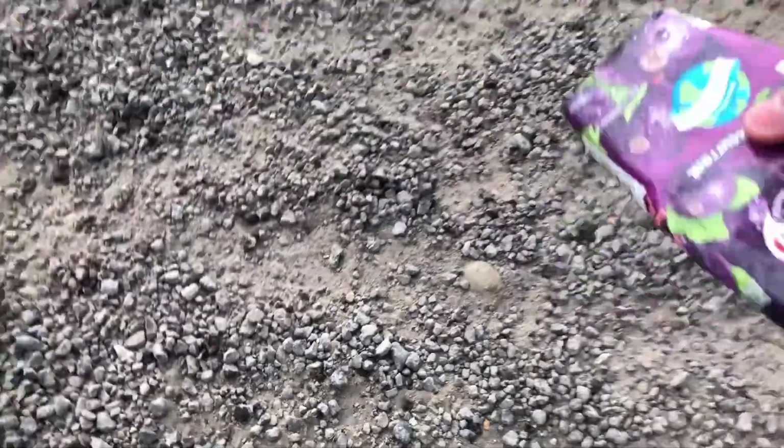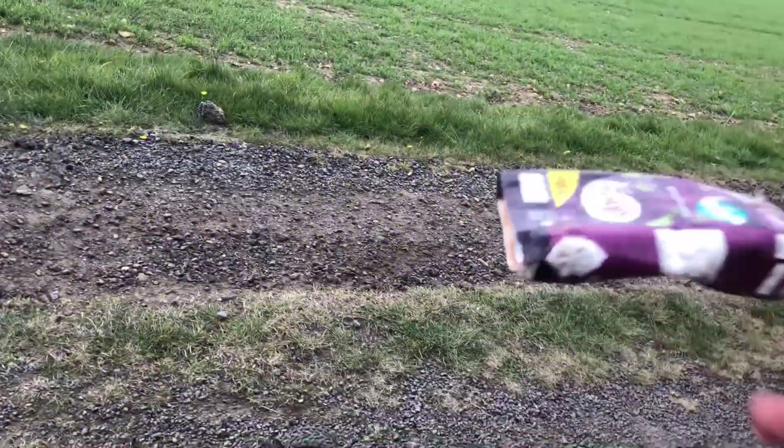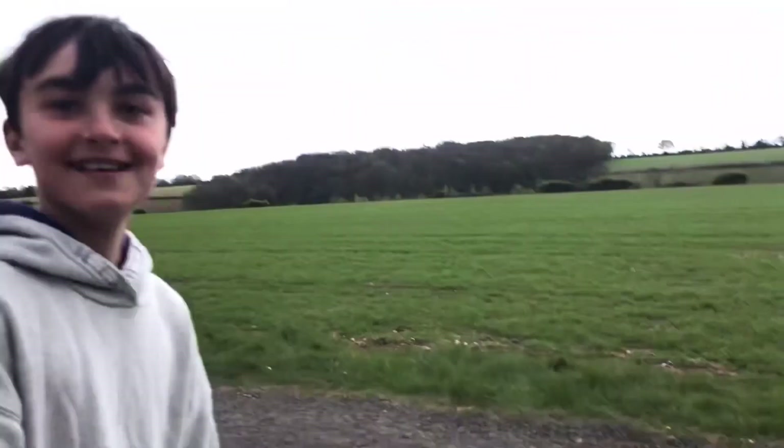Oh my god guys, look — had a bit of a head explosion! Yeah! I think that's it — can we find anything else? No, no, no, so that's it.